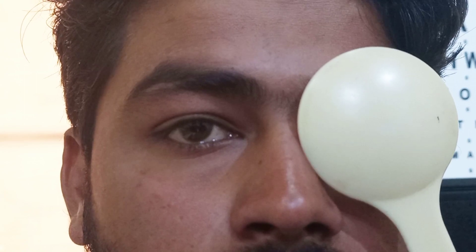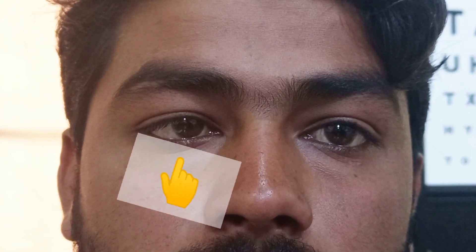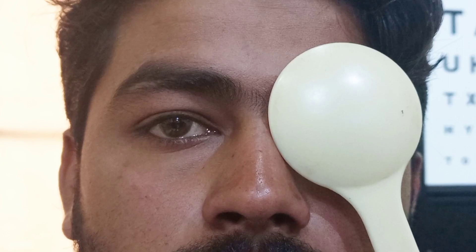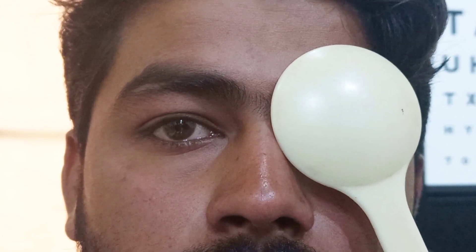The patient's left eye is the fixating eye. We will now occlude it and observe the movement in the deviating eye. As you can see, I am occluding the fixating eye and the deviating eye is moving from inward towards outward.